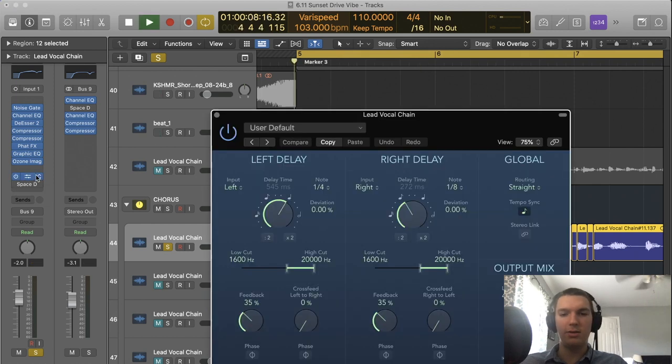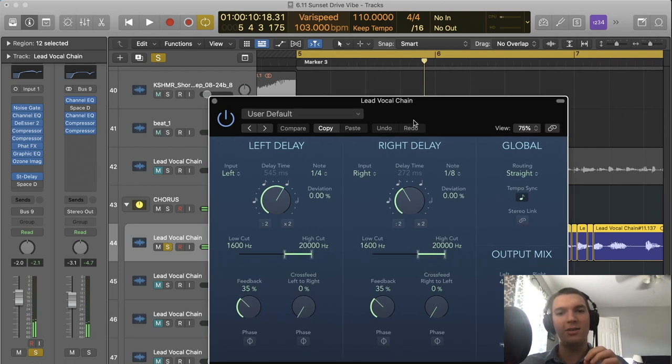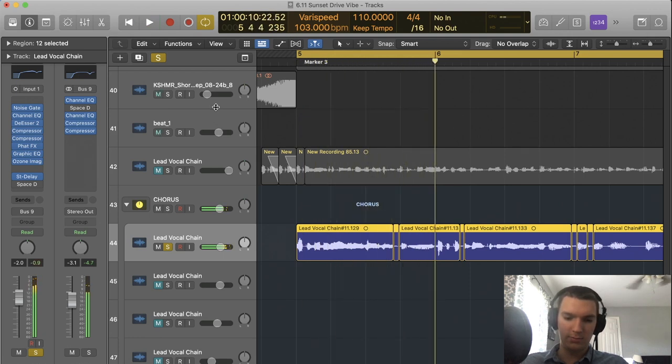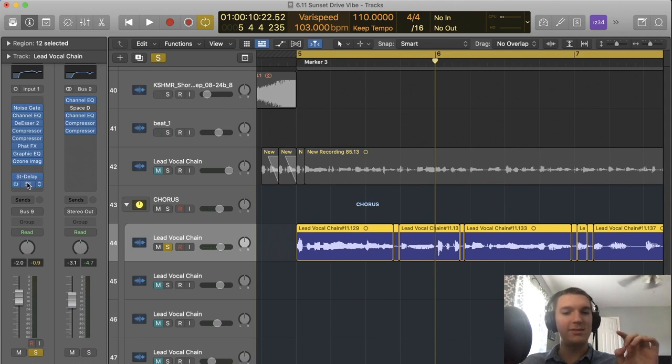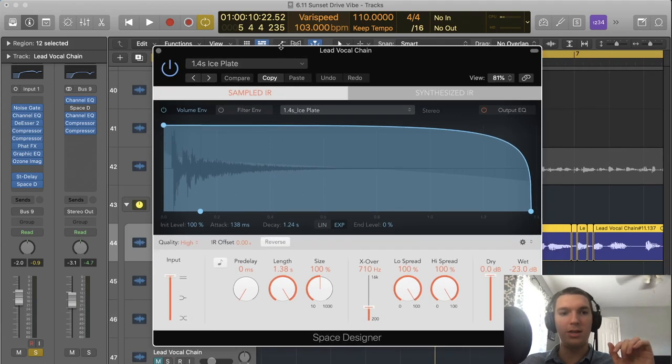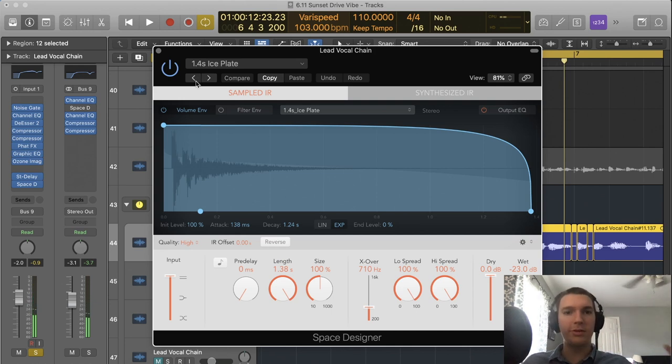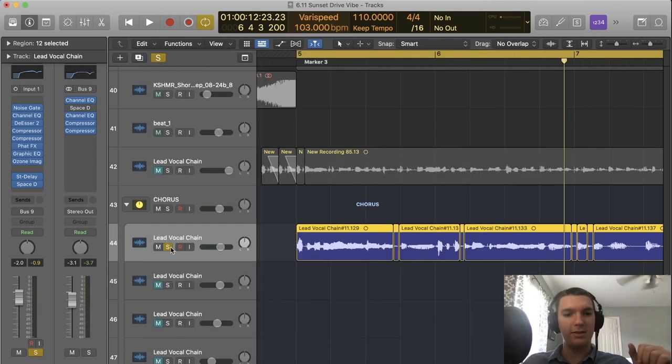Second to last is a stereo delay — the vocal being panned right and left at about a quarter note and an eighth note rate, very low in the mix, but it adds a little bit more space. You can hear it most notably when the song stops. And the very last thing is Space Designer, a reverb plugin with a plate reverb setting, which gives space and room to breathe for the vocal. That's the vocal processing chain for the lower vocal.